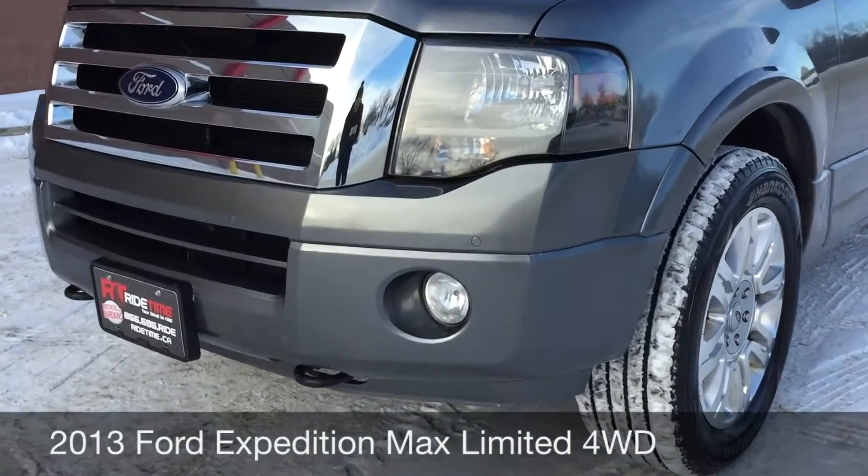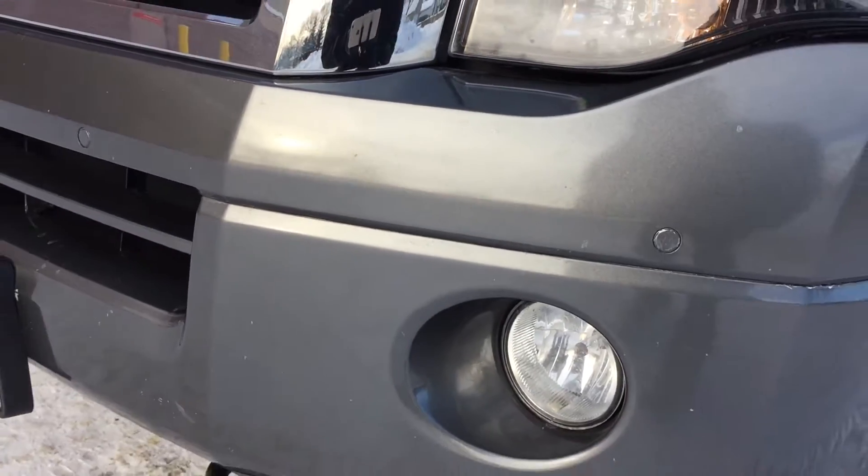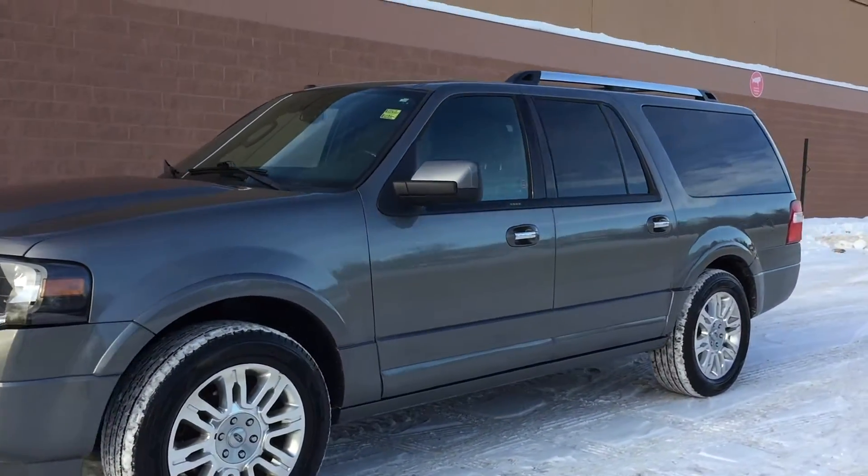To start, I want to show you the fog lights, front chromics, and there are front sensors at the front of the vehicle. 20-inch aluminum alloy rims.